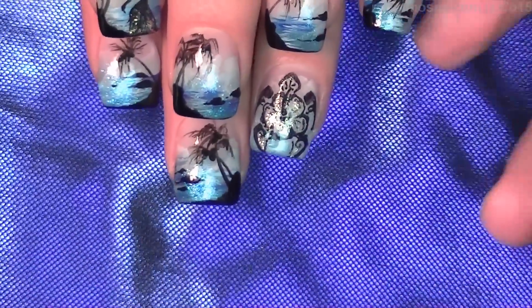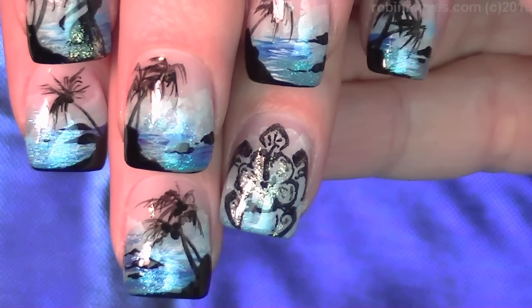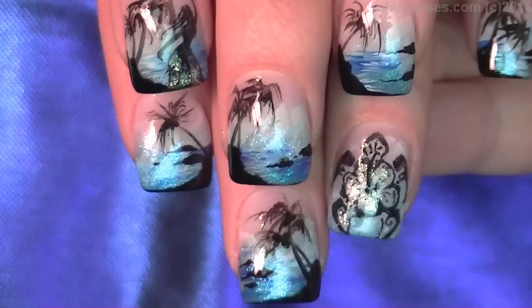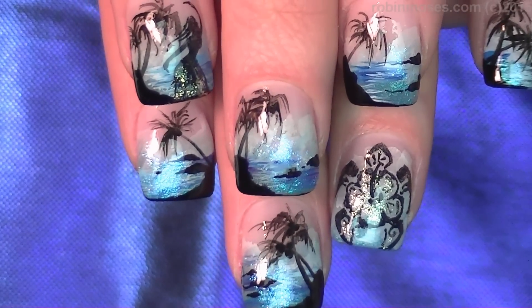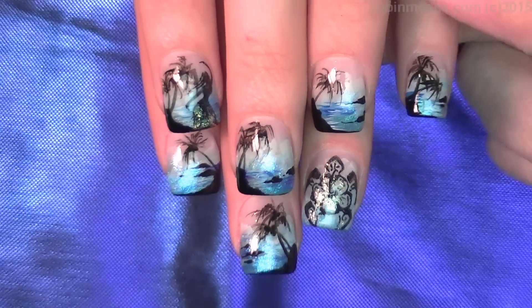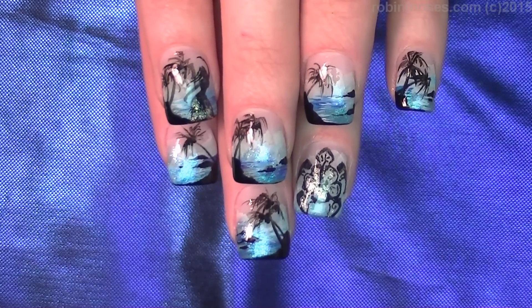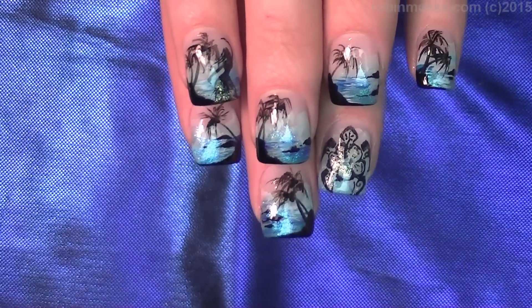Here is the finished design — there's the turtle and the little hula girl and the beach scene on blue. I will see you back every Monday, Wednesday, and Friday. Try them and show me at my fan page Robin Moses Nail Art, Pinterest, Instagram, and everywhere else. This is socially fantastical. Bye everybody! Aloha.